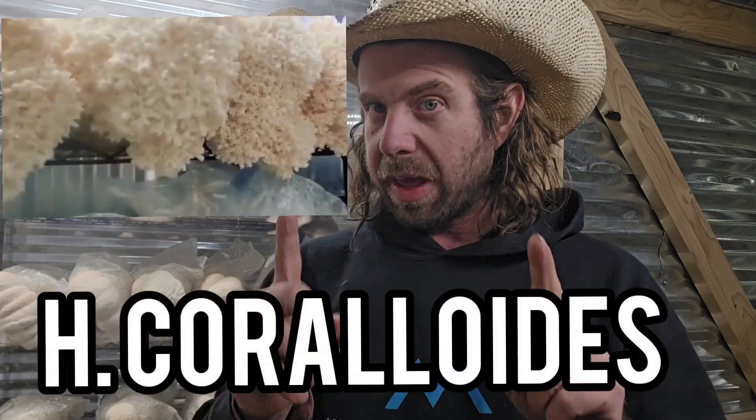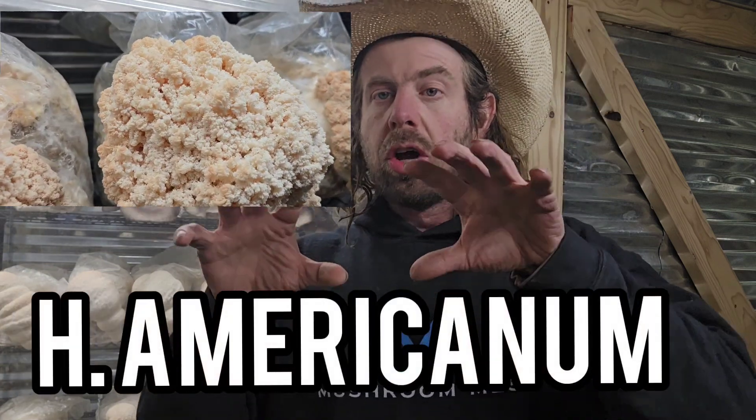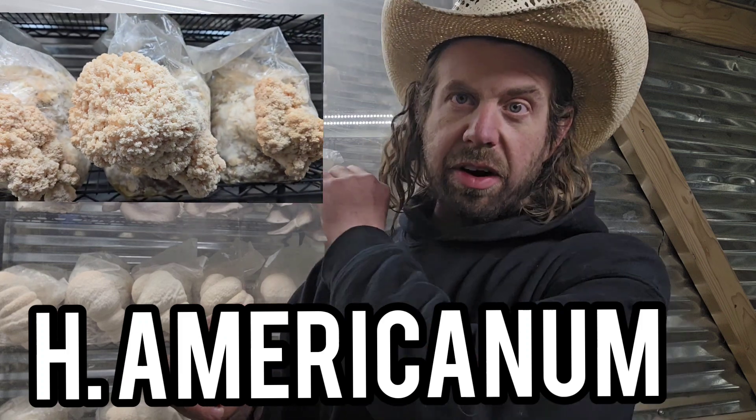The tricky part with Hericium coralloides and Hericium americanum is that they have more of a coral-like structure. Lion's mane, being a more spherical dense ball, is a little more forgiving with variances in airflow or humidity. With the coralloides or americanum you might notice coloration variances or dryness differences depending on different spots in your grow room — some areas more moist or with more airflow than others. That's probably the one thing that separates them from the lion's mane.